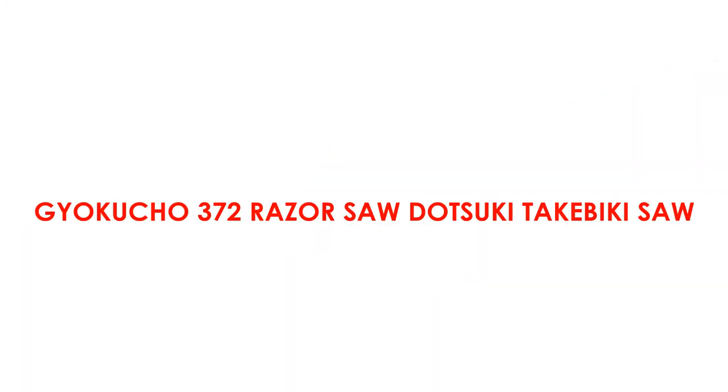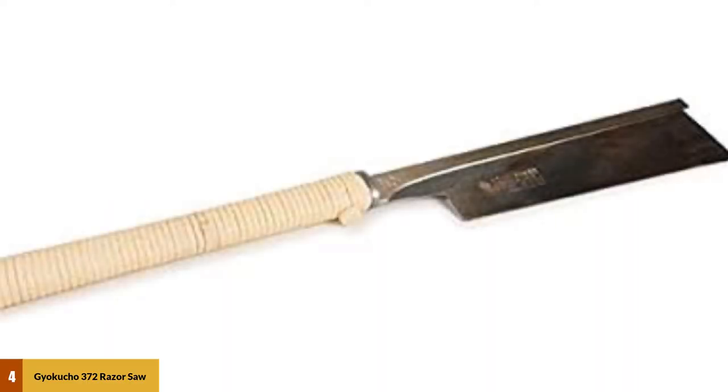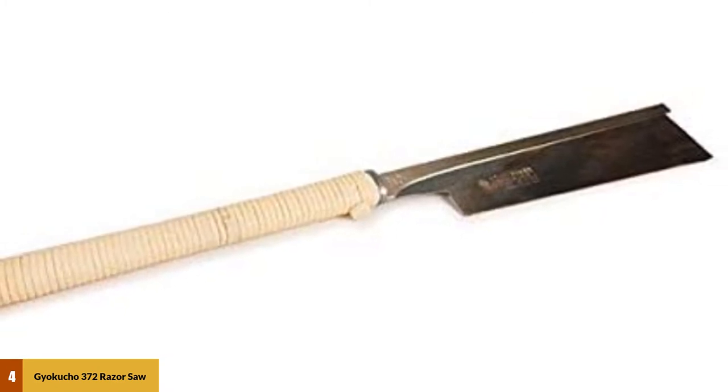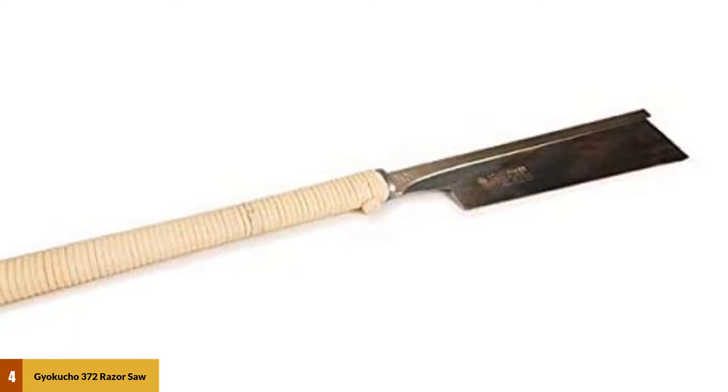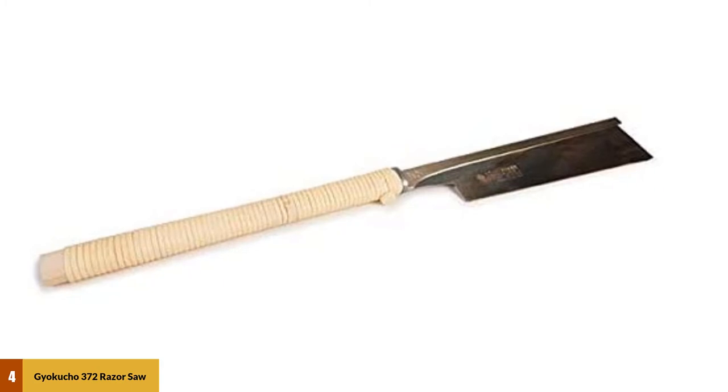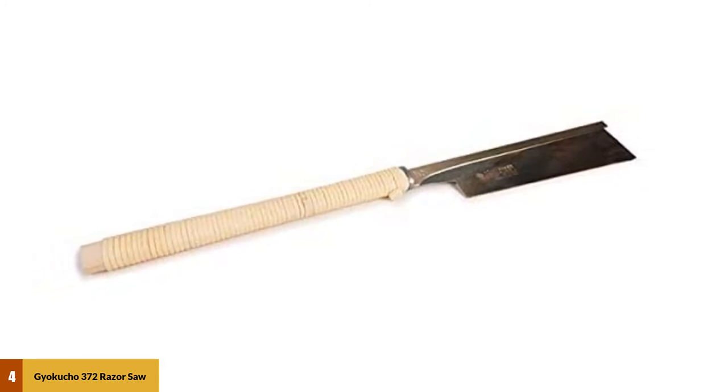At number 4: the Jayakucho 372 Razor Saw Tatsuki Tepeki Saw. This is another amazing product from Jayakucho, known for its quality and hard-coated blade. Your cabinet and furniture work can easily be done effectively with this saw. These Jayakucho Tatsuki saws are known as the finest cutting replaceable blade saws made. The blades are very thin and efficient at making sharp, precise cuts. They have a hard spline of metal attached to the top edge, which helps to keep the saw straight during use. The blades are hard-coated to reduce corrosion, which increases the durability of the tool.